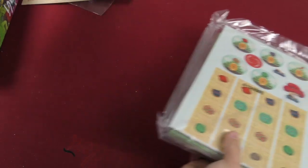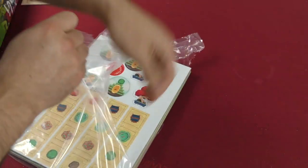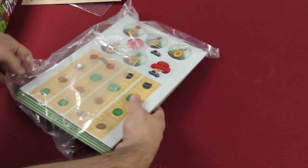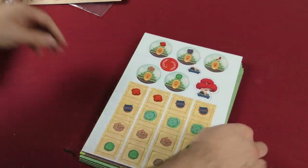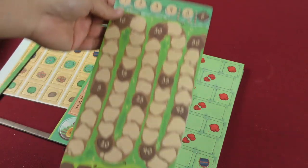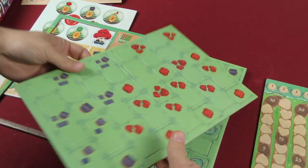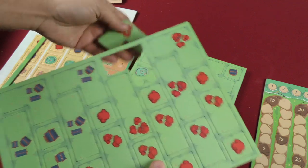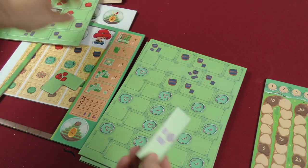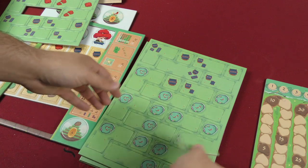And we've got these, and then the other bag of tiles here. A scoring board — one sided — really thick cardboard on that. And then all of these tiles, which again are very nice thick cardboard. They come right out, very well punched. I think these are the ones you're going to be using on that player board. Really nice.